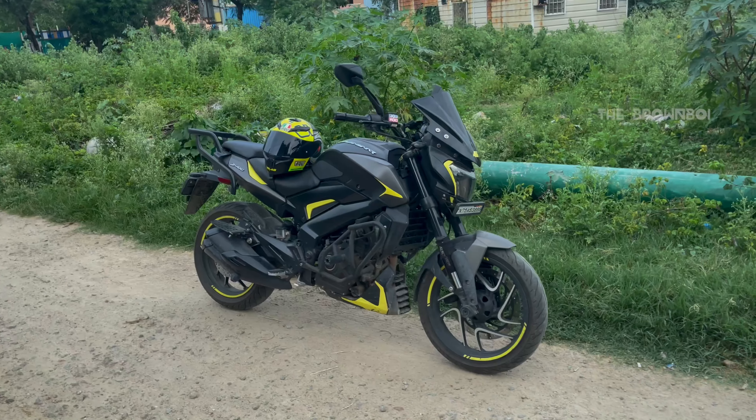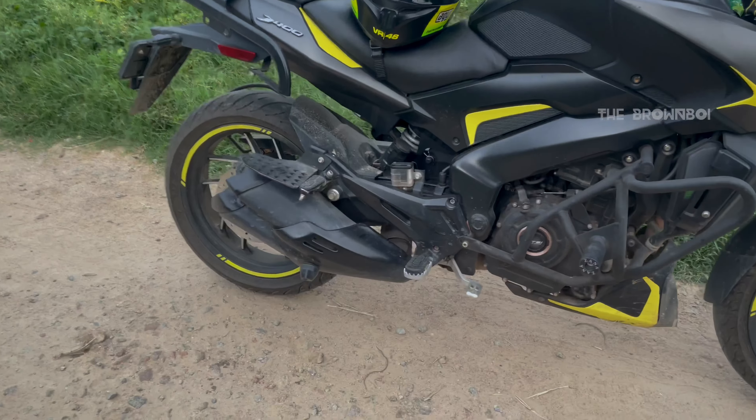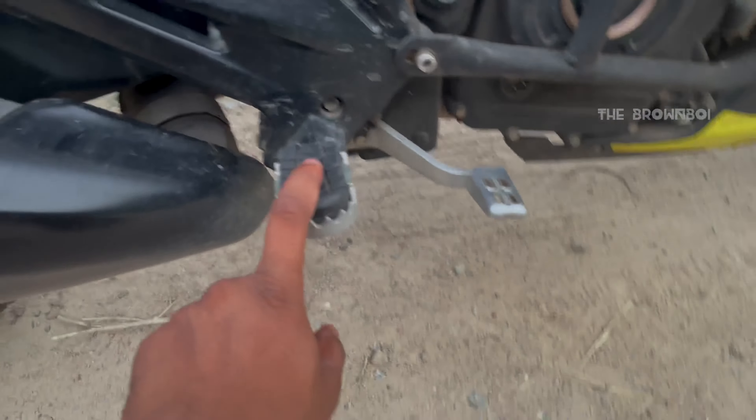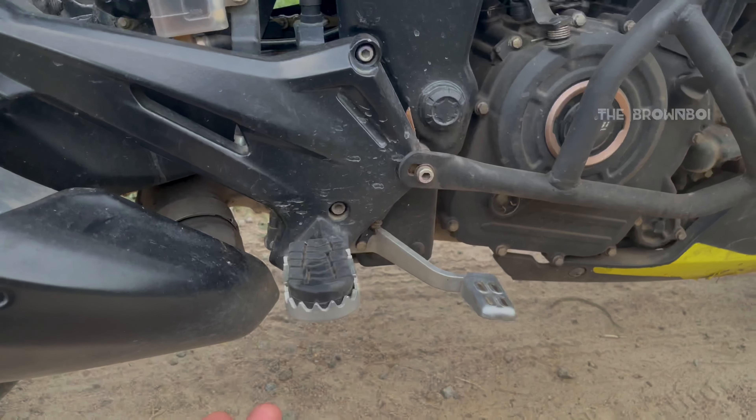Hello guys, welcome to another video. In this video, we are going to show the concept of my Dominar 400. We are going to show the AdV390 Adventure Footpack, the AdV390.